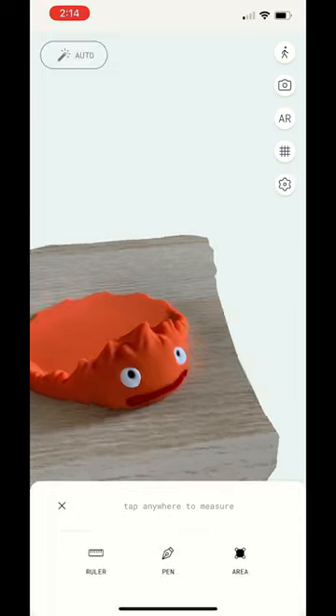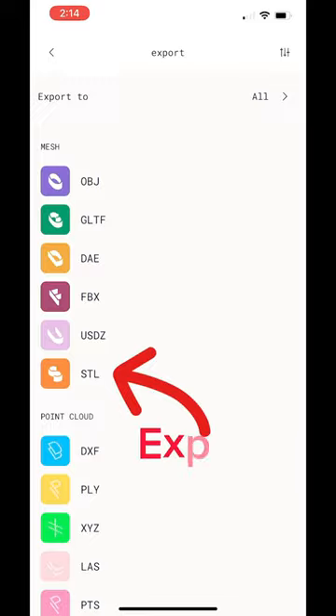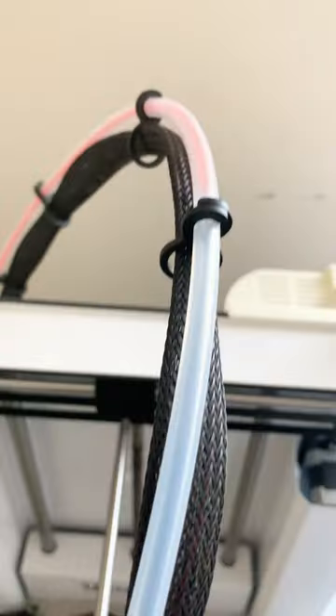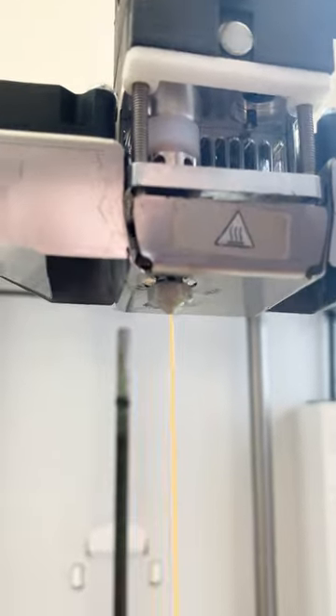After processing, you will be able to move around the digital 3D scan of your object. Once you're happy, you can then export your scan as an STL and start 3D printing it. Just make sure to measure the original and scale the printed part in your slicer.